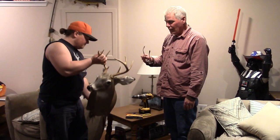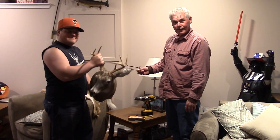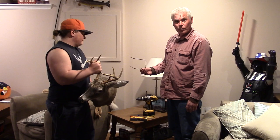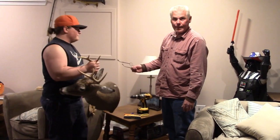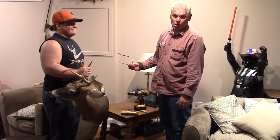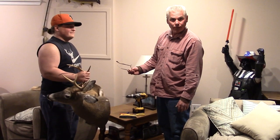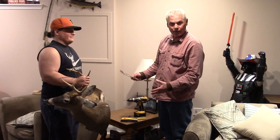Hi everybody, I'm down in the basement today. My son came home with this deer head that he asked me to hang on the wall. When he first brought it in, I told him to take it back outside and hang it from the rear view mirror of his truck. He came back in and said it was too big, so now I guess I gotta hang it from the wall. I'm glad when he gets his own house and he can hang the damn thing there instead of mine, but for now I'm gonna do him a favor and put it up on my wall.